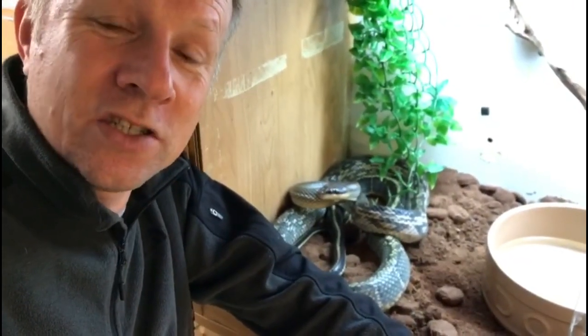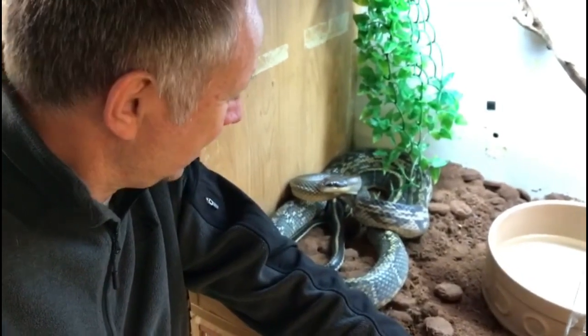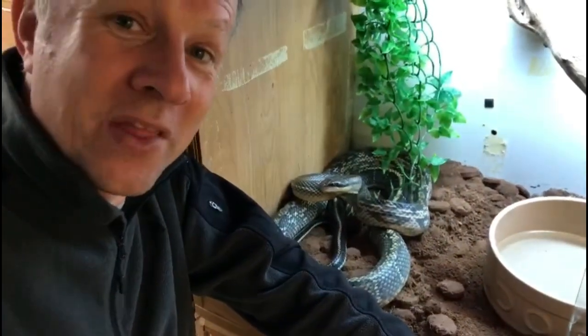This blue beauty snake is just about 24 hours away from shedding its skin — and as usual, he doesn't really want me in there with him.